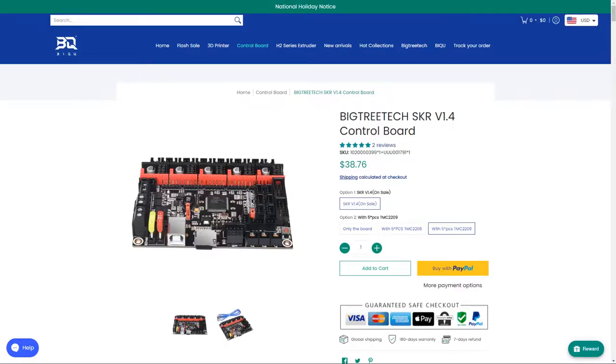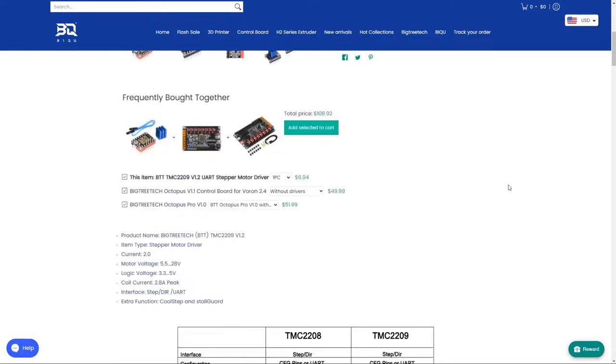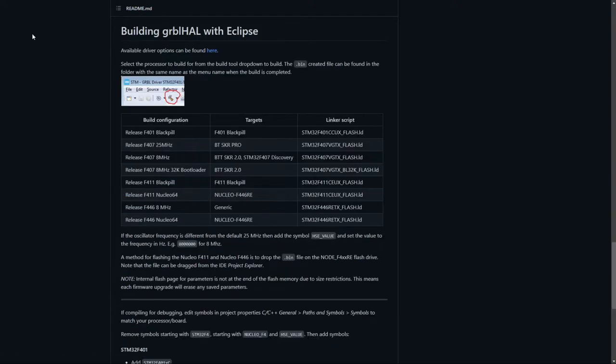3D printer motherboards also fall into this category — yes, you can run a CNC on 3D printer motherboards. However, you will need to consider that CNC usually requires higher-power stepper motors. It's absolutely possible, but not every 3D printer board is compatible with CNC firmwares. Because some firmwares such as Klipper, Marlin, and RepRap can be compiled for CNC mode, you can use them as a substitute.